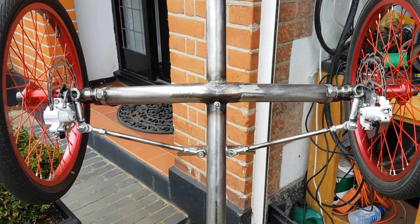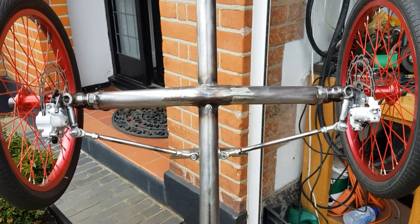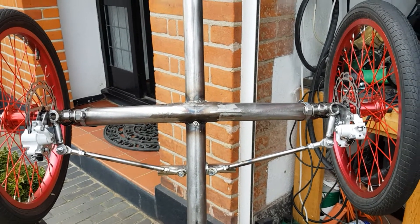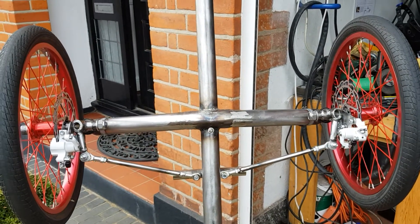This is the completed steering layout and front wheels. I hate these front wheels and I'm going to change them, but hey ho.